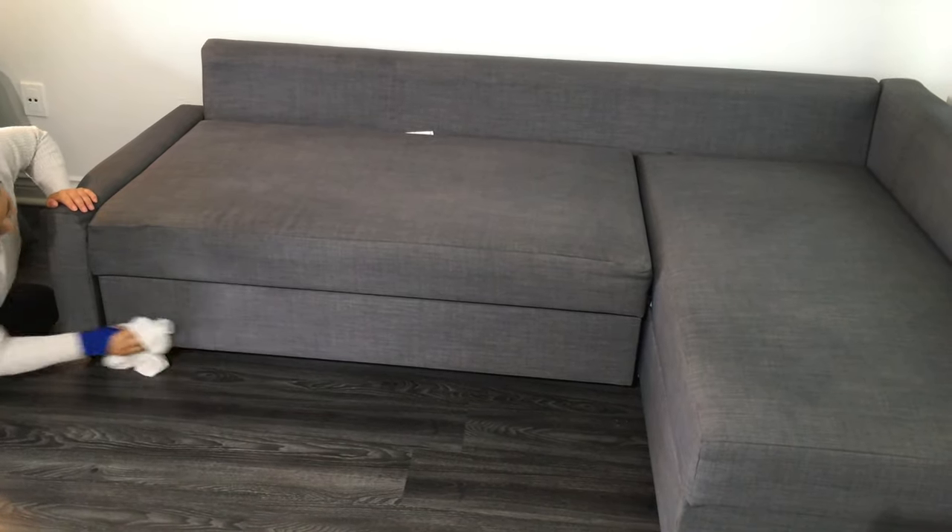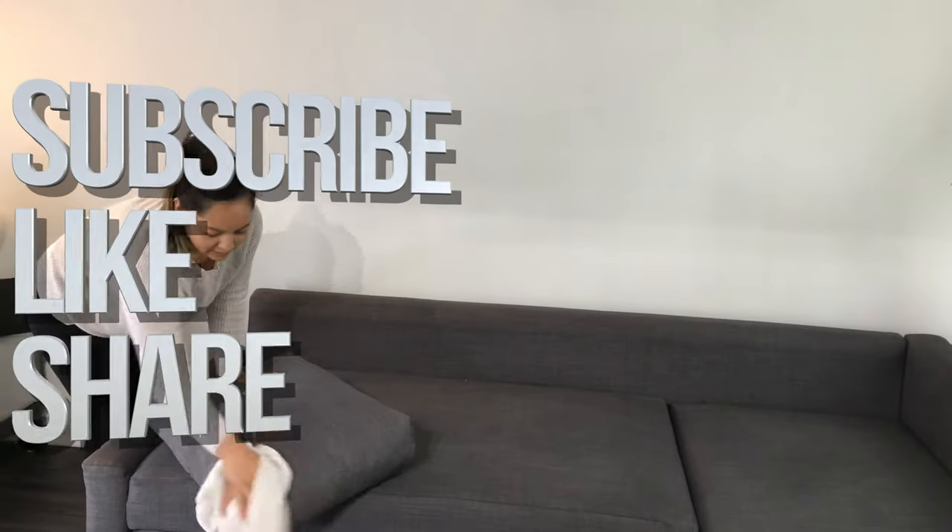And that's it for this video. If you guys have any comments or questions, write them down in the comments area, and don't forget to subscribe and rate. Thank you.